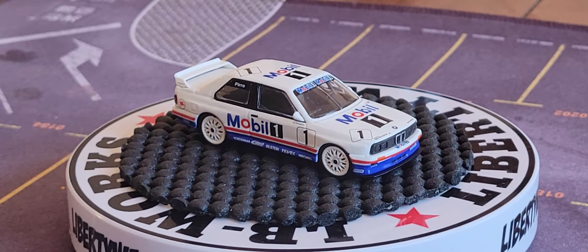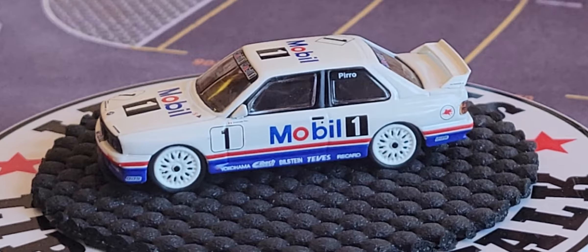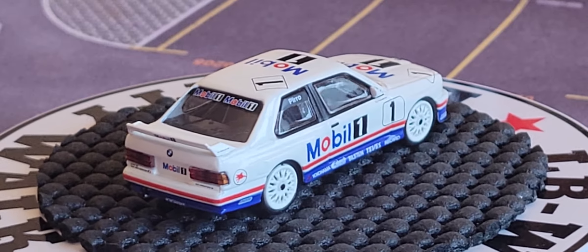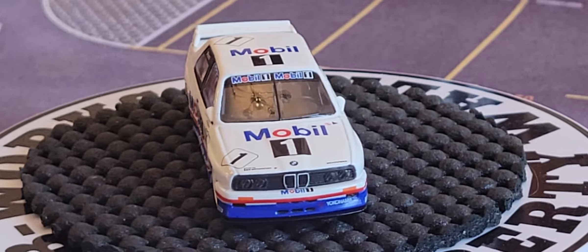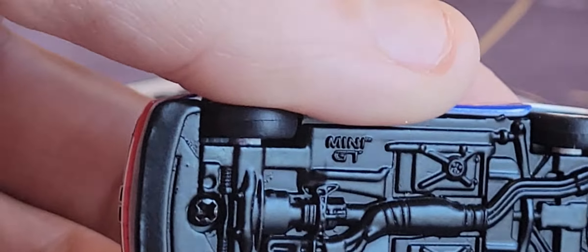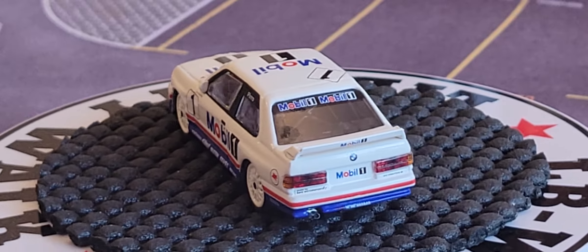I just want to zoom in a little bit on him. He is a metal body, metal base. He came inside of this plastic, Lego-looking thing. He's Mini GT TSM Models number 89. He has Mobil branding and he is a metal body, metal base, real rubber tires. You can see 'Mini GT' right there on the bottom, made in China.